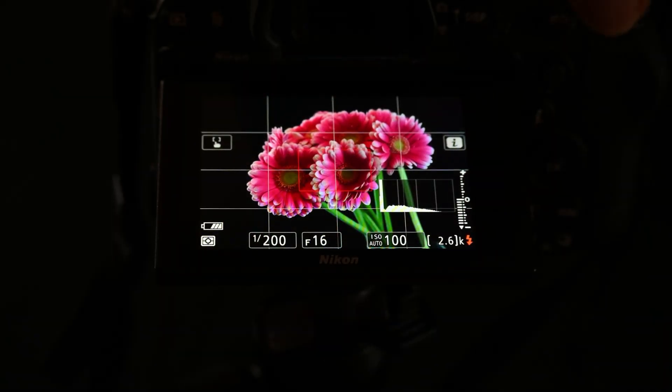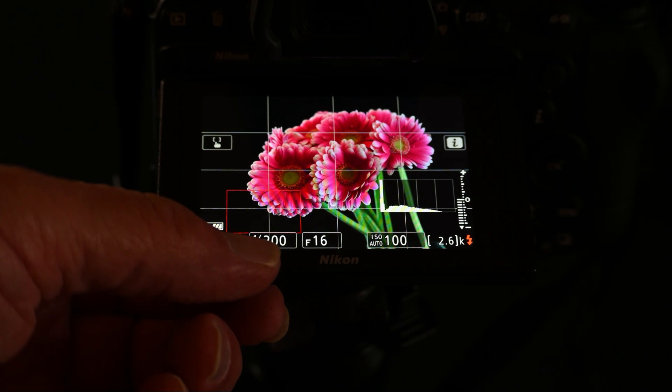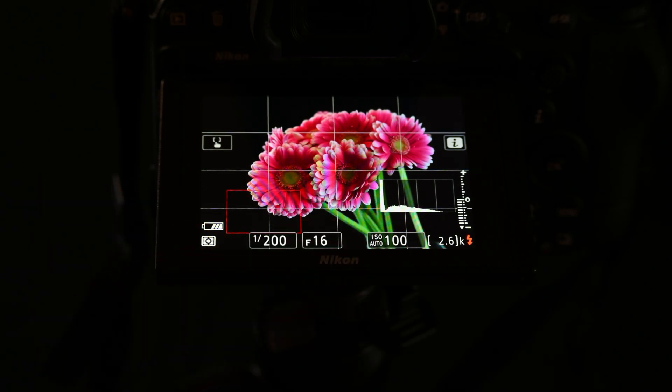Now I'm going to start using flash. I'm using high sync speed, which on this camera is 1/200th of a second. I'm going to go with f/16 for good depth of field, and I'll drop my ISO down to 100.